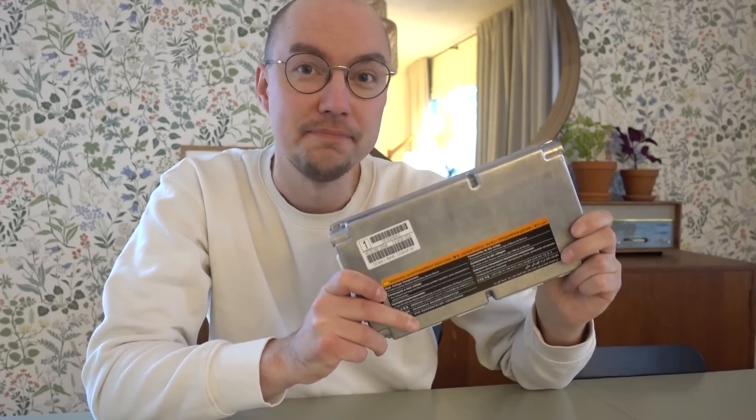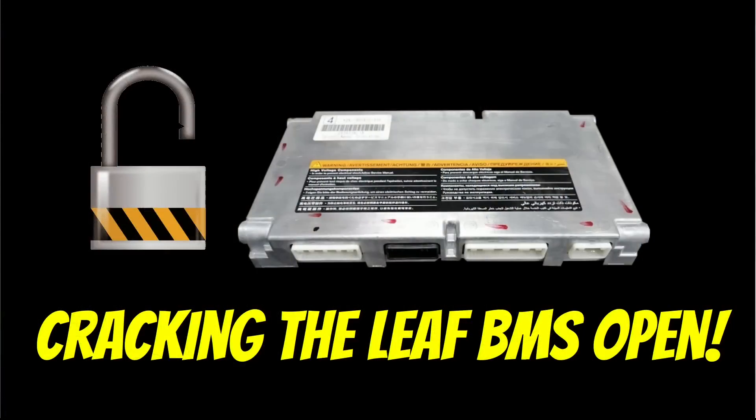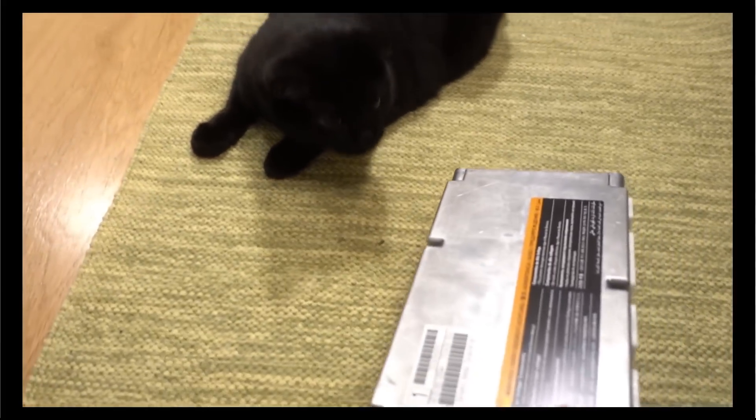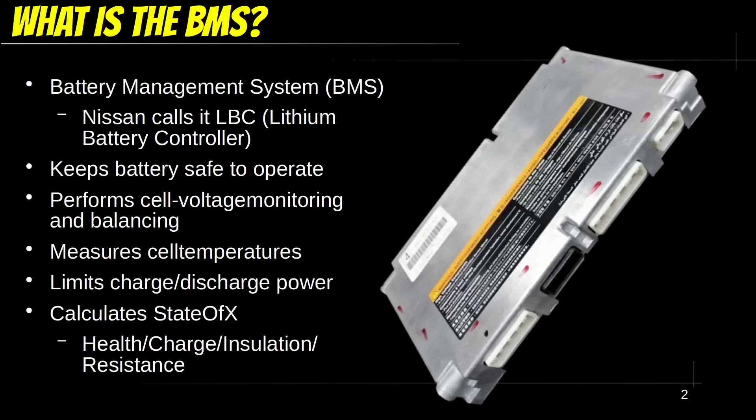Hi, I'm Dala and today we're going to be looking at some of the secrets that are stashed deep within the Nissan Leaf BMS. This is going to be an exciting one, so let's get started. Okay, time to continue cracking the Leaf BMS wide open. Let's hand it over to an expert that will take it from here. Before we begin, I think there is a need for a refresher on what the BMS is and what it does on the Nissan Leaf.